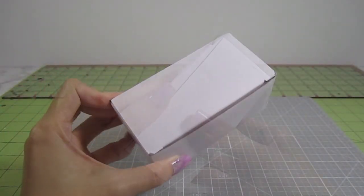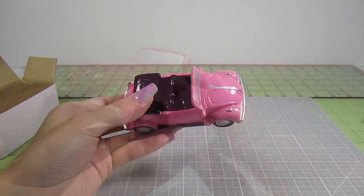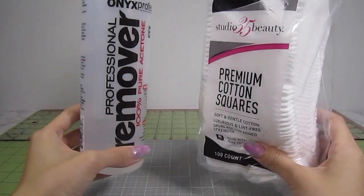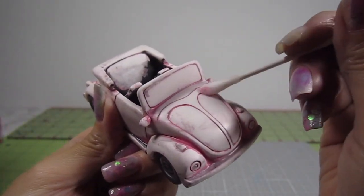Let's get started. This car comes from a pretty inexpensive dollhouse kit, so it's not the best quality. It's made of plaster and created in the image of a vintage Volkswagen Beetle convertible. The first thing I'll do is remove this pink paint job. With acetone and some cotton pads, just slowly wipe away all the paint. You can also use a cotton swab to get into all the finer lines.